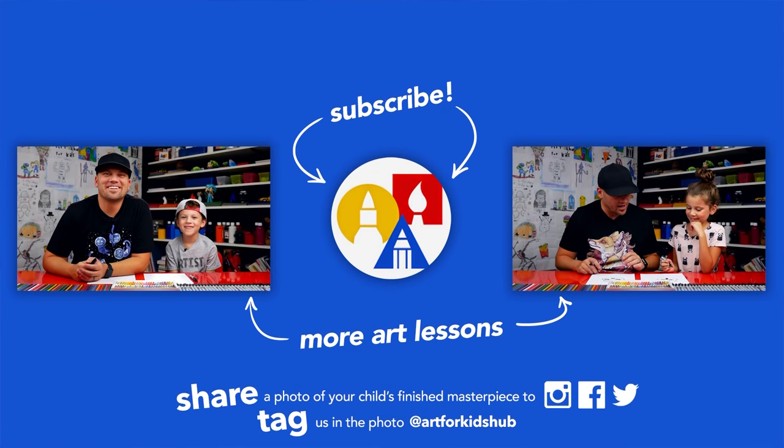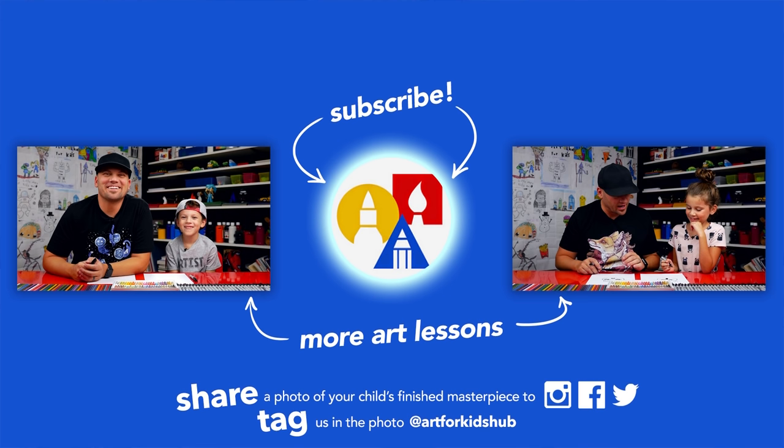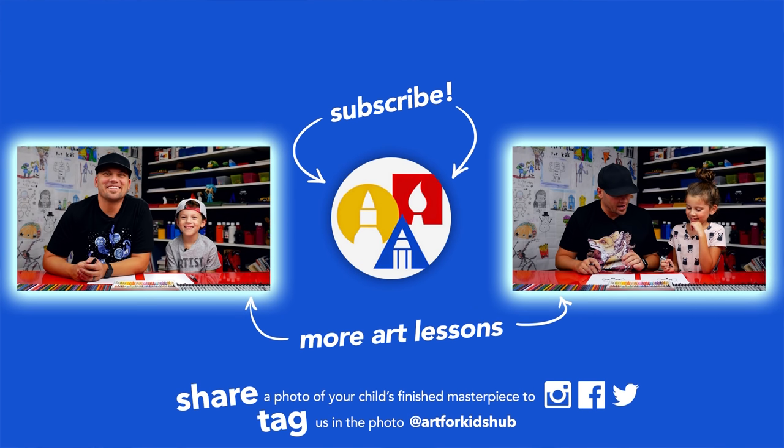I hope you're super excited about your drawings because I'm sure they turned out super amazing. And we'll see you later, art friends — goodbye! If you had fun following along in this lesson, be sure to subscribe to our YouTube channel by clicking the circle. Then you can click the bell to get notified every time we upload new videos. I've also picked out two other lessons I thought you'd really enjoy. Don't forget to take a photo of your child's finished artwork and share it on Facebook, Instagram, and Twitter because we want to see how awesome it turned out.